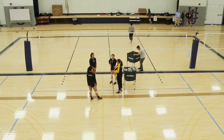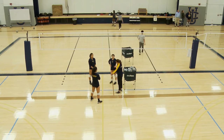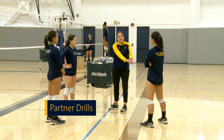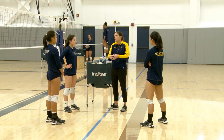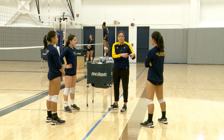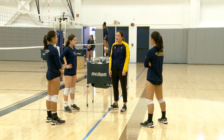Working at defensive movement now, we're going to go ball in a partner. We're going to work at the ball right at us, a ball one step away, and a bigger move to the ball. We're going to have to dive and roll. Ball in a partner — let's do about five reps right at the person, five reps one step outside the person, and then a big move to the ball left and right.